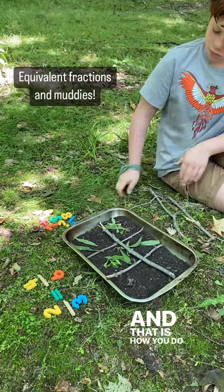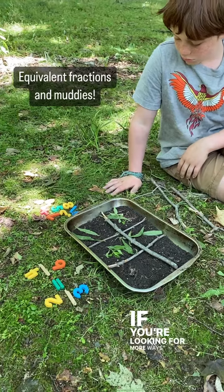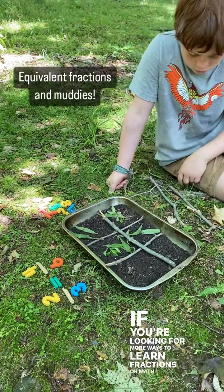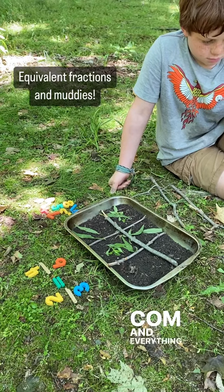And that is how you do equivalent fractions modeled with a cake pan. If you're looking for more ways to learn fractions or math outside during the summer or during the school year, check out discoverwildlearning.com.